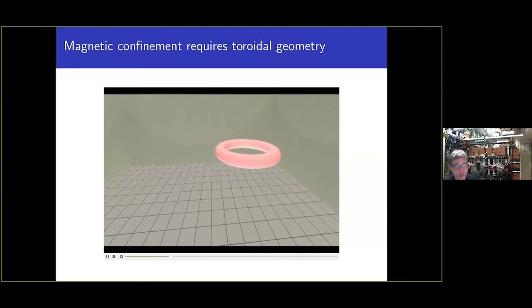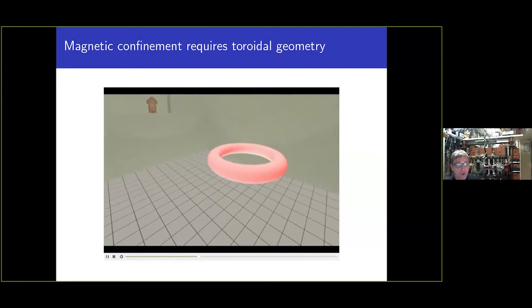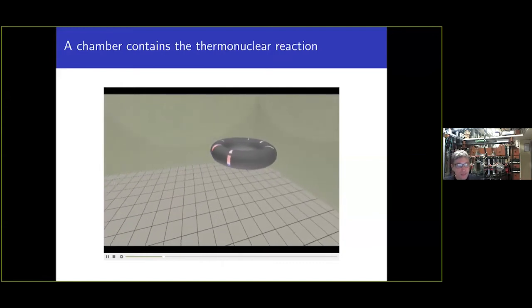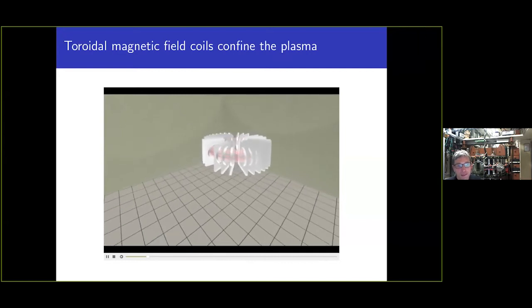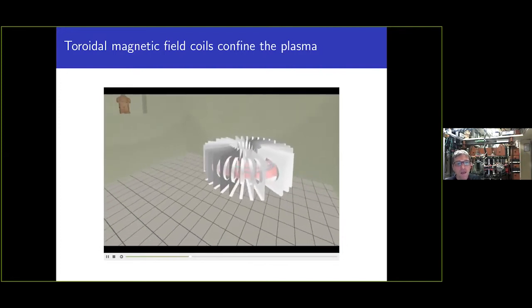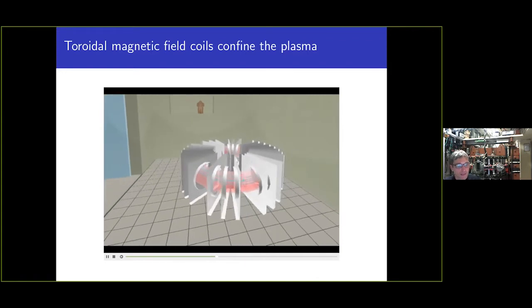This will be the geometry of the future plasma, and of course we have to close everything in a vessel and equip the tokamak with toroidal magnetic field coils. In the case of Tokamak Golem, there are 28 toroidal magnetic field coils that generate the toroidal magnetic field.